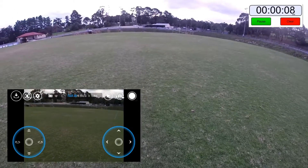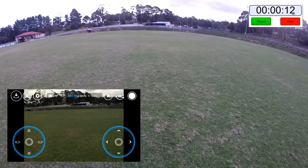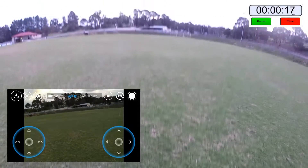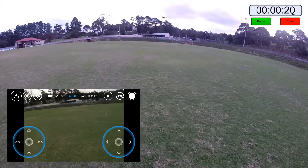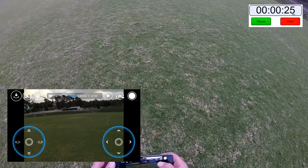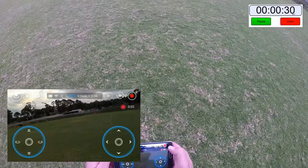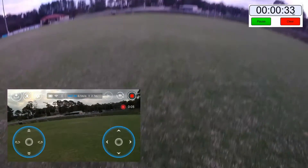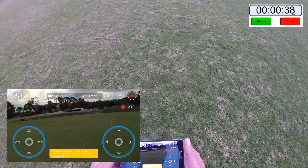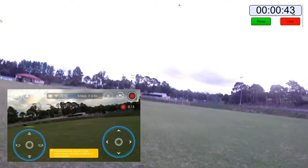Zooming out here. This could possibly also be a battery longevity test — it's fully charged, straight off the charger ten minutes ago. Getting a little bit of height. You can see there's a bit of a tilt on it. This time I will actually hit the record button so we can do some recording, because that's always cool. Vision positioning may fail in high winds — flying in windless conditions is recommended.